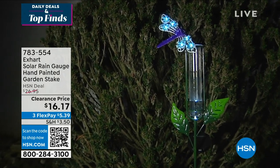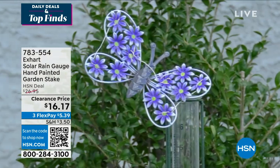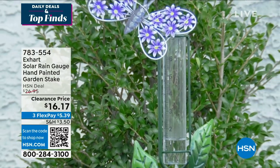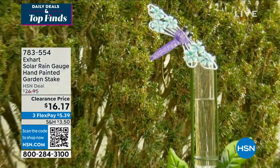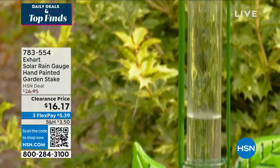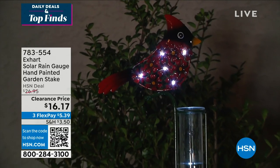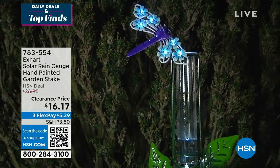But this helps you. It's not just pretty — it's serving a purpose. You're going to decide: do I want the butterfly, the dragonfly, or the bird? They're all really beautiful. There's so much thought and care gone into the design of something that is functional. You can see the water it captured over the night, or maybe you've been gone for the weekend and you come back and don't know where to start. This just lets you know what happened while you were away.